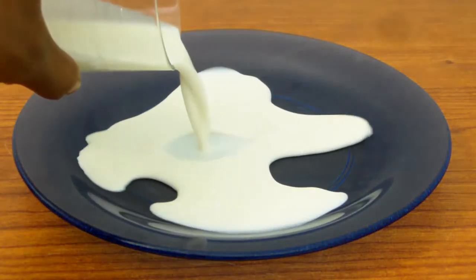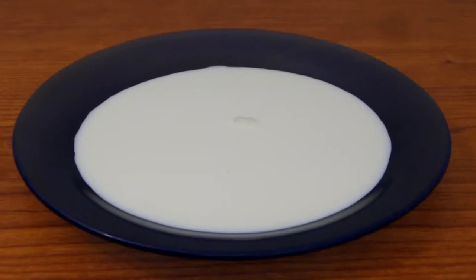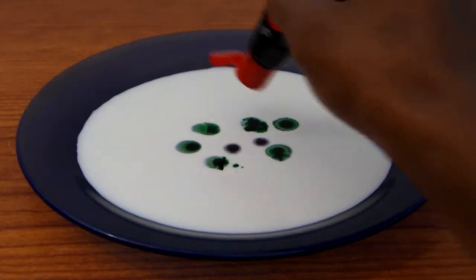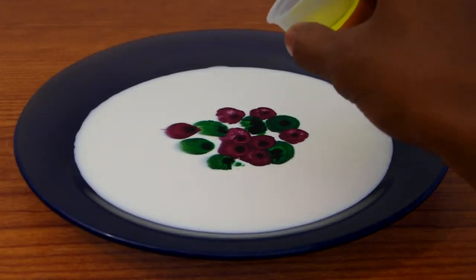Once again, go ahead and add your food coloring. Now add a drop of soap into the center of the colors.